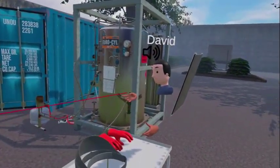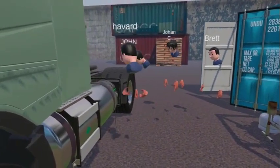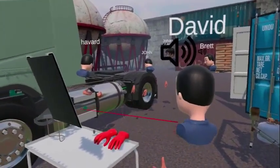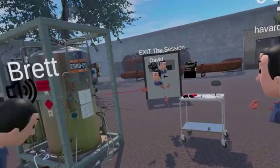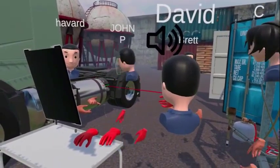We've got an LNG truck here — this is the LNG tank filled with liquid. We're going to pretend we're changing the LNG pump on the back of the tank, but before we can do that we have to empty the liquid from this tank into this tank here, following the instructions.